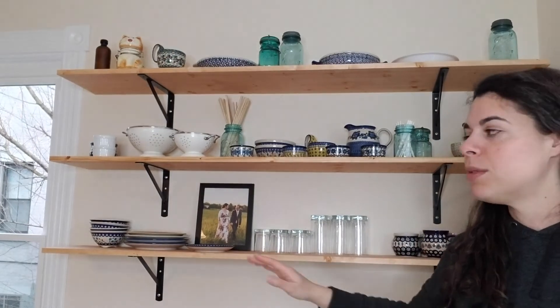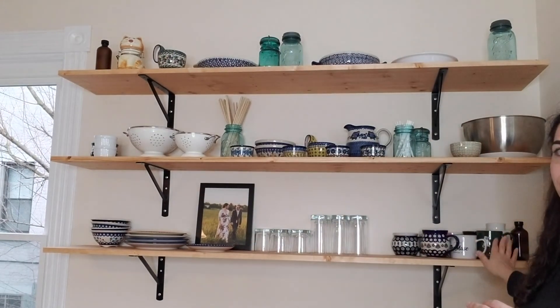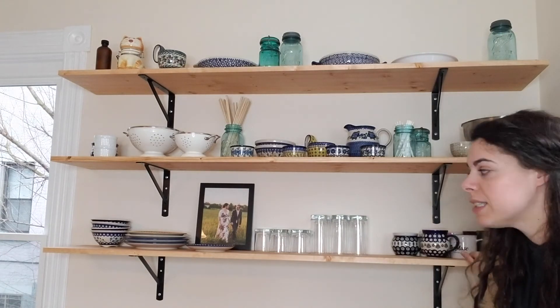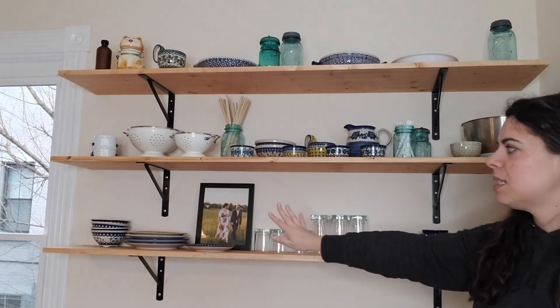The bottom shelf is the stuff we use all the time. Over here in this corner — my favorite corner — that's where I keep all my special mugs, and then we've got our glasses and then our plates and bowls on the other side. That's all done! I'm so excited to have it done. I hope you guys liked that video and I'll see you next time. Bye!